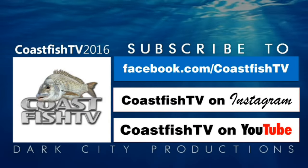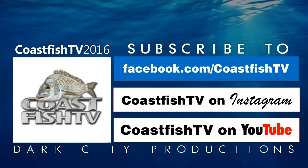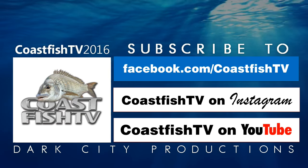Hooked on Coast Fish TV? Check us out on Facebook, Instagram, or subscribe to us on YouTube so you don't miss a thing.